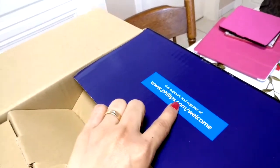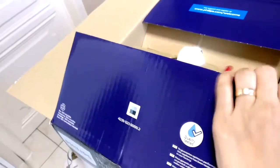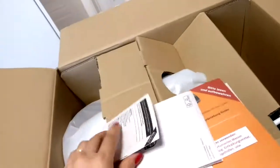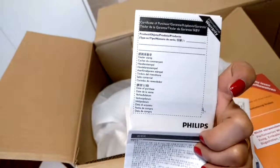Get support and register at www.philips.com. Inside there is the manual and the warranty paper — yes, that's the warranty paper.